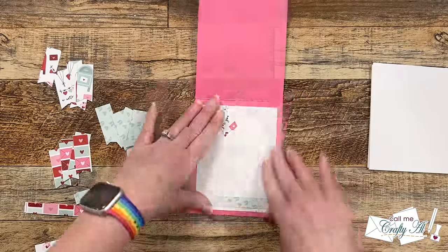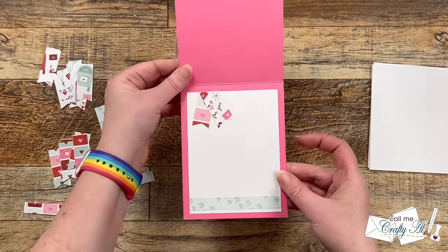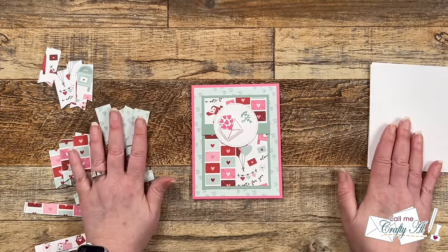I think that fishtail banner look is such a fun little touch — let me know if you agree in the comment section below. I finished the cards off by decorating the insides, added some red diamond dots to the front, and here are some close-up looks at the finished cards.